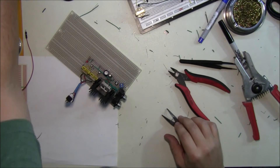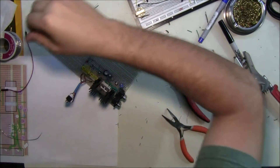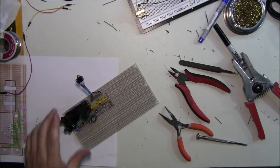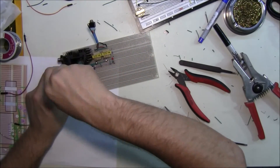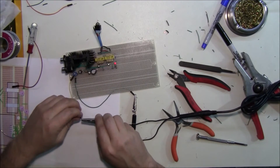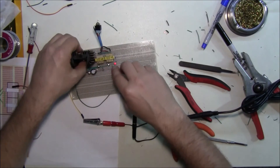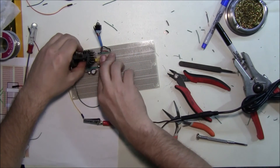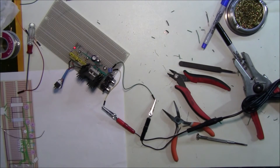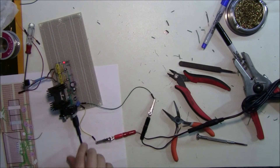I guess now we have to power it and see if it works or blows up. What are the chances, right? Well, the light came on. Nothing's popping. Nothing's getting hot yet. That's a good sign. Let's go ahead and turn this around, plug in our speakers. Hopefully I got the left and right channel correct — I did try to check that.